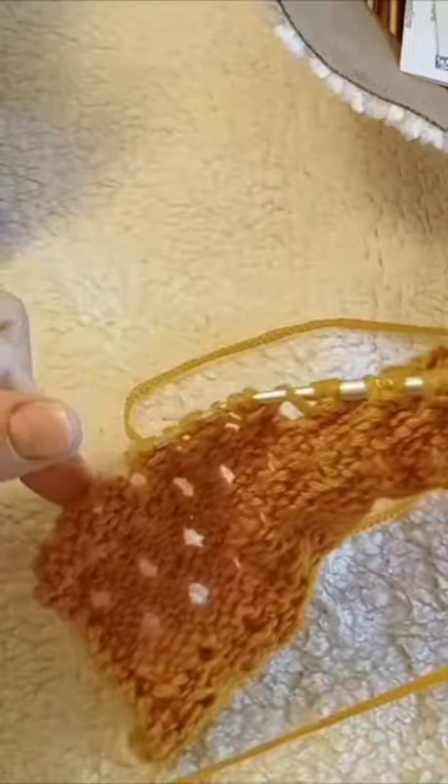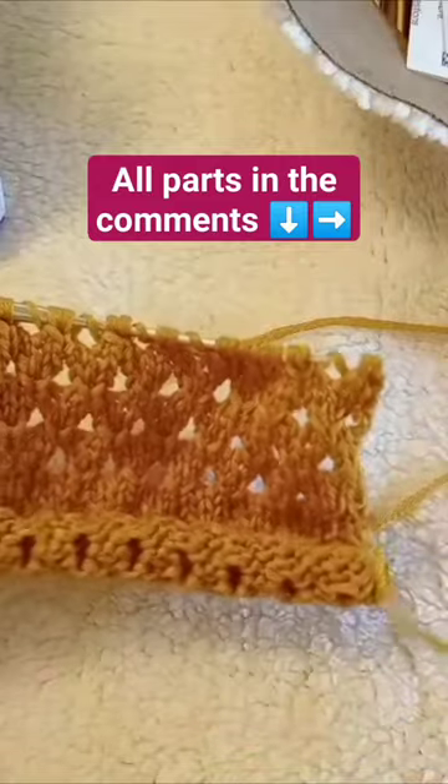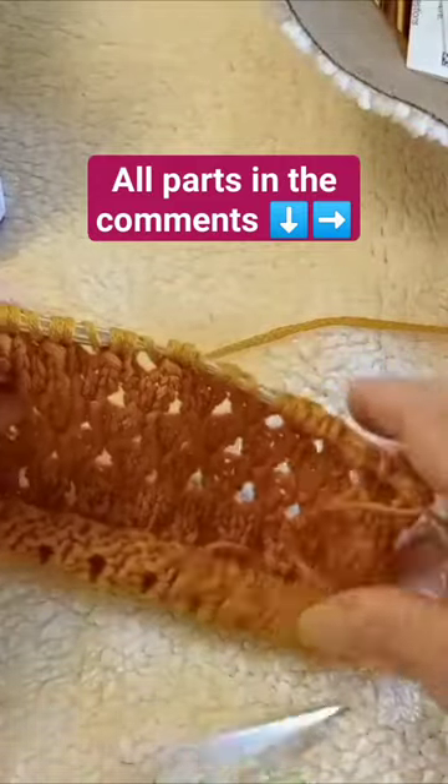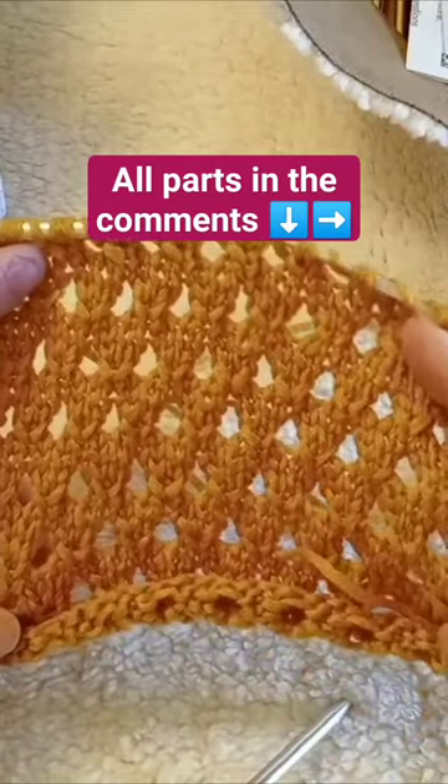Then you can bind off on the next row. And like that — see how pretty that is. So thank you.